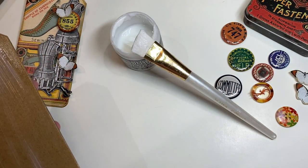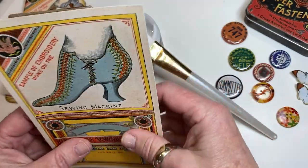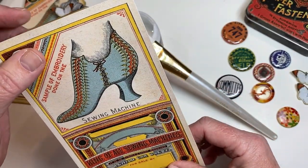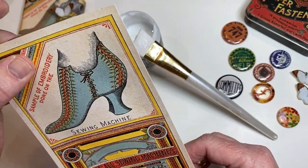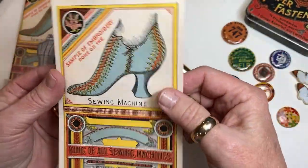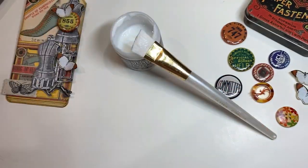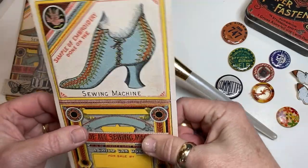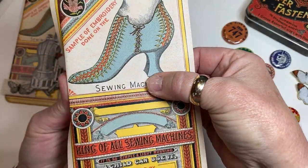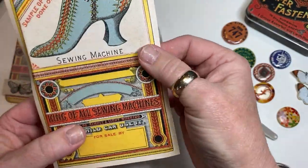I am going to stick this down. I'm going to hold it up to the light in my room so that I can see where this is centered on here. I wanted to make sure I got the entire toe of the boot and that it was pretty even.